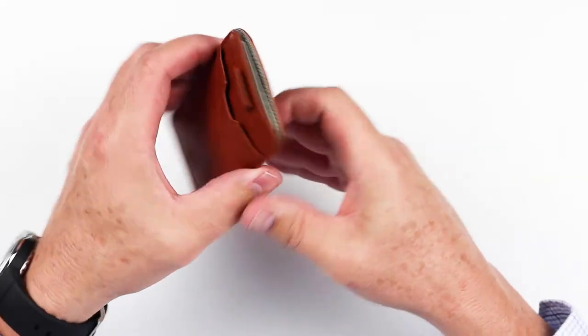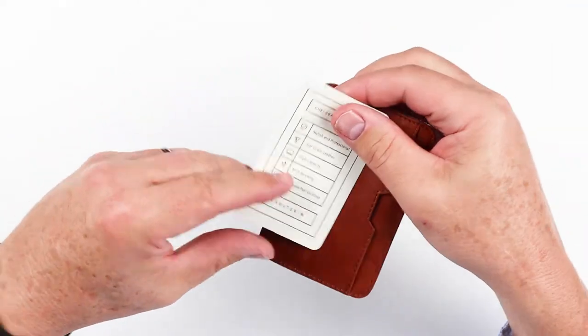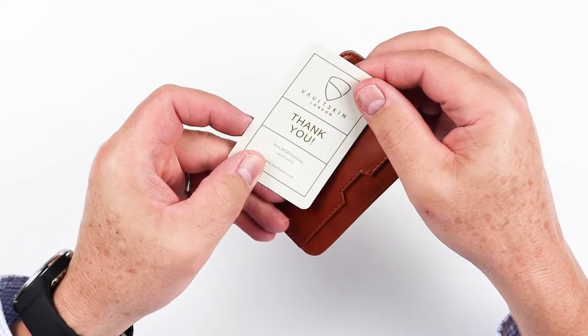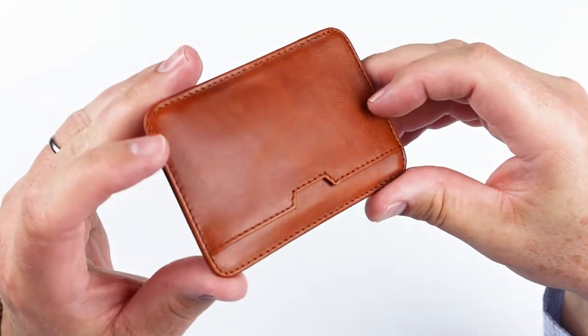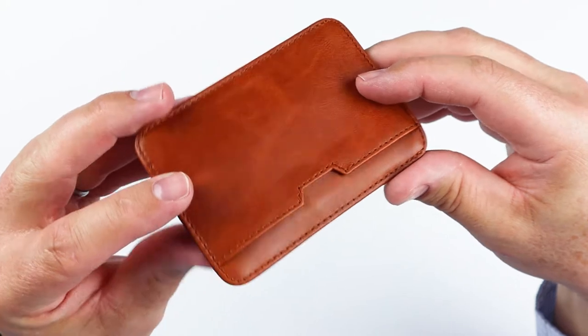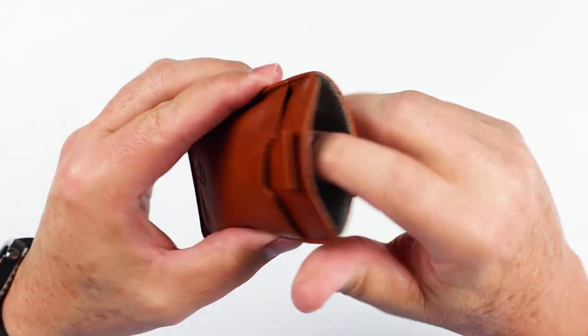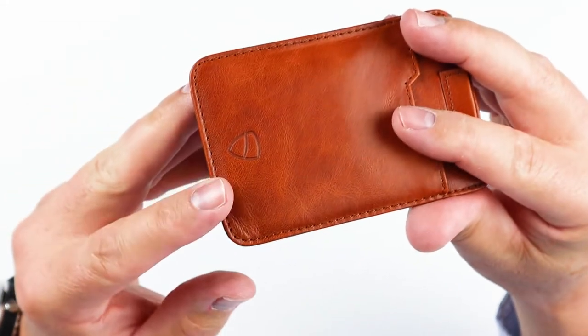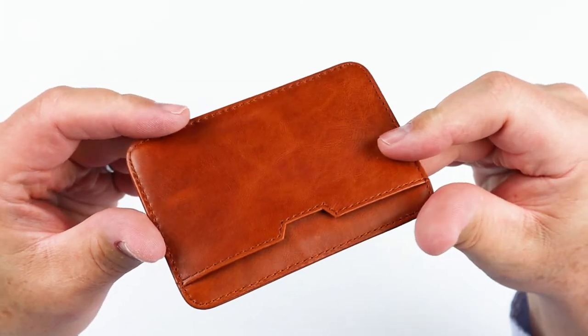It is a slim wallet with an elastic pull strap, which we'll talk about. It talks about its features. Let's get a quick look at its stitching. Very good.